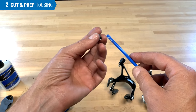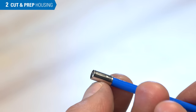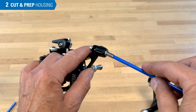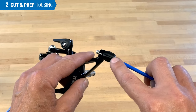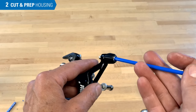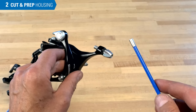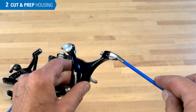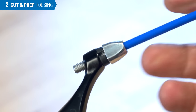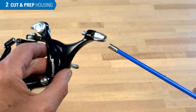Whenever an end cap can be used, it should be used. This end cap slides on our housing and provides a very nice end to go into our brake. You'll see on some brakes it fits right in — this is a good model that would use an end cap. If we didn't use an end cap, it's a sloppier fit. However, on some models and brands, this end cap simply does not go in because they've made the barrel adjuster a smaller diameter. Effectively, it is its own end cap, so that model would not use an extra end cap.